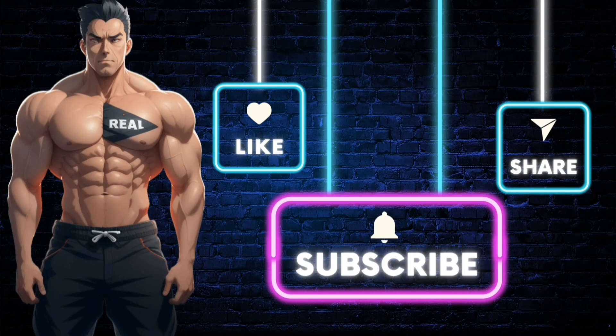Make sure you subscribe to the channel so you don't miss out on future videos like this one. Also like the video, and if you want the product shown, just click the link in the description. Stay real.